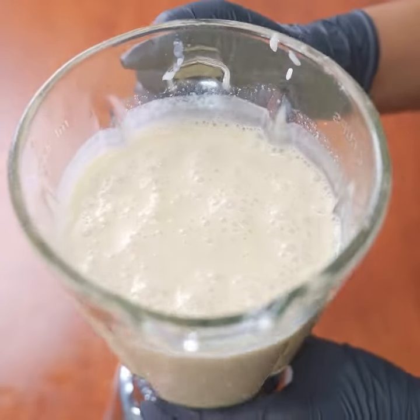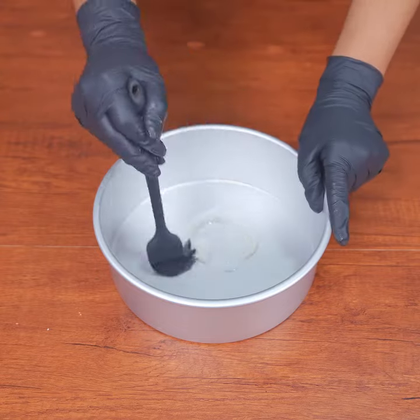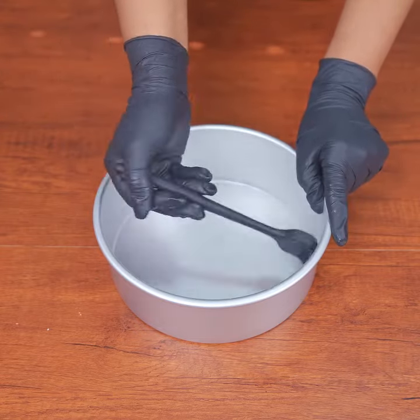This is how it should turn out. Now in a cake mold, add a little oil and spread it around the mold, then add the mixture from the blender.